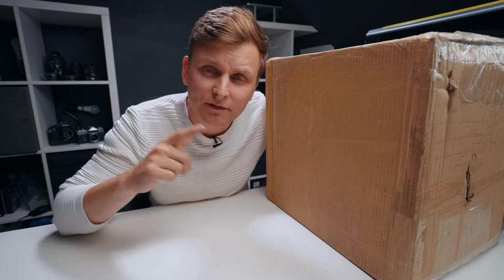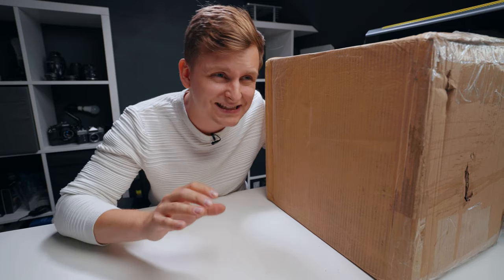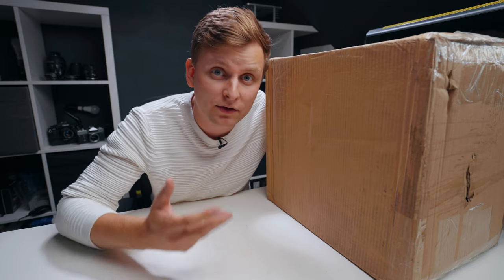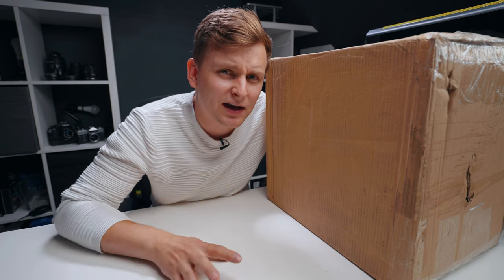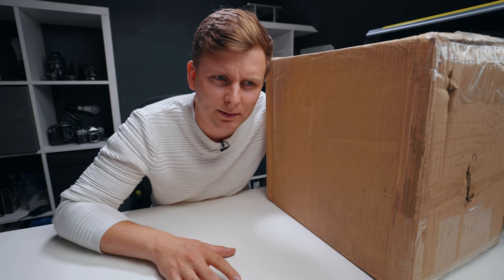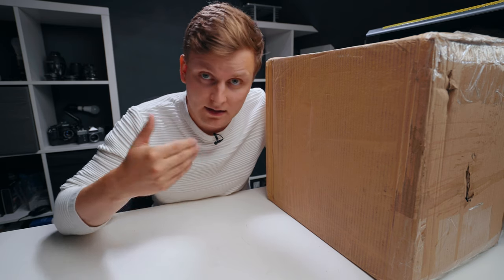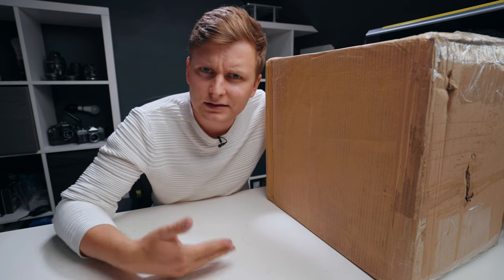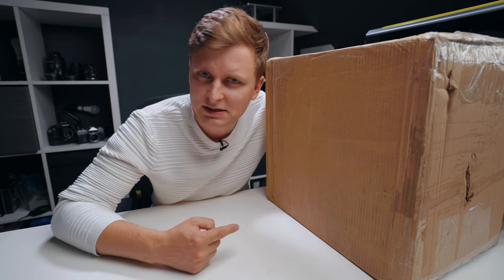Often I'm editing with my headphones, but to get the best feel for how the final video will sound on other devices, it's best to have some kind of monitors. I've often found that when I think the background music is very loud, on actual devices it doesn't sound that loud, or vice versa. So let's open up this box and see what's inside.